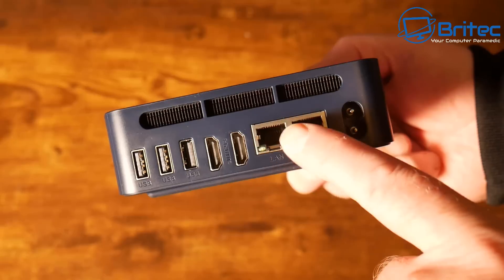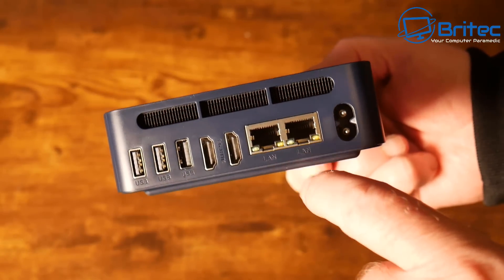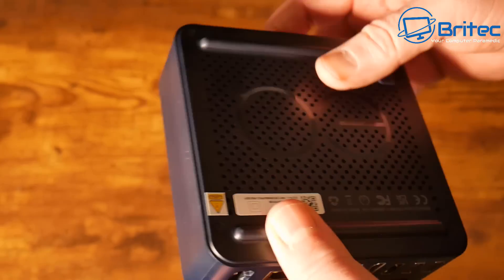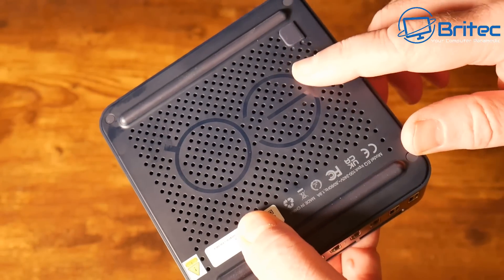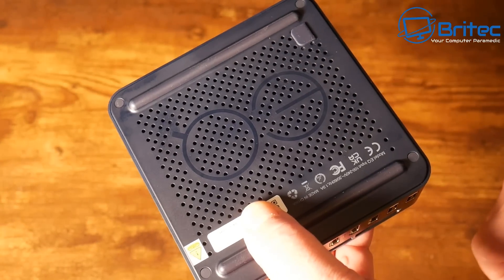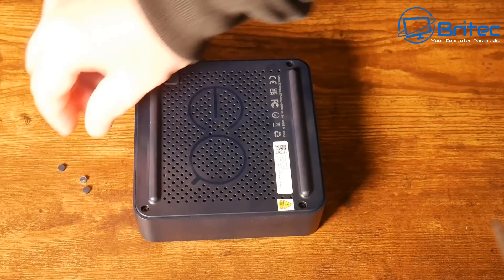It has a pretty nice Intel Twinlake N150 CPU — four cores and four threads with a maximum turbo of 3.6GHz and six megabytes of L3 Smart Cache.